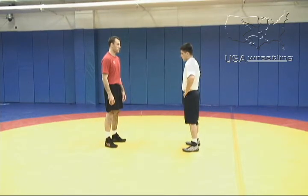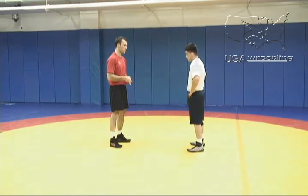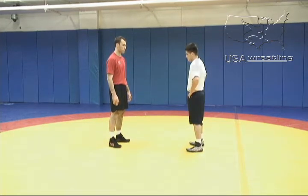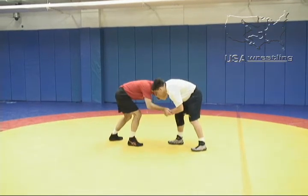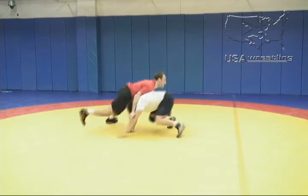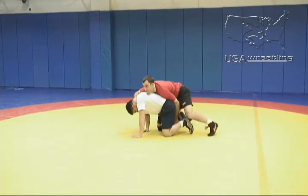One of the most common positions in wrestling is a front headlock situation. Here we're going to get into that situation from a snap down. Phillip Simpson will perform a snap down from an inside tie and a wrist. From his inside tie and a wrist, he changes elevation and pump fakes Angel as he reacts. He snaps him down and goes behind.